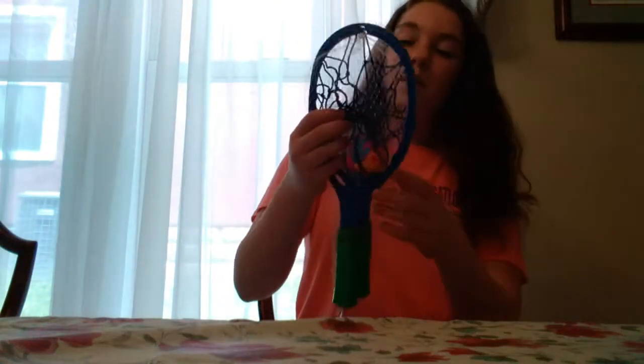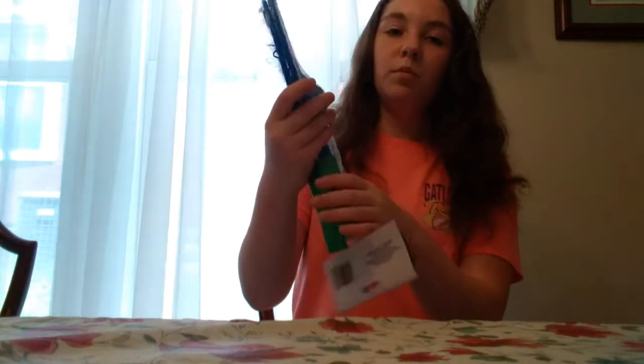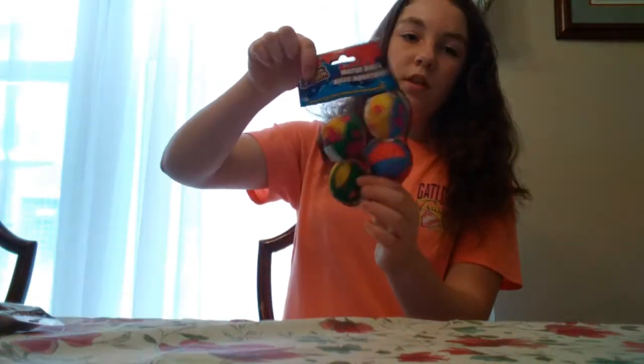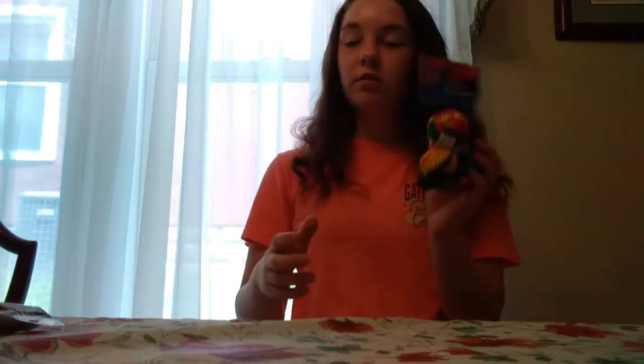And then I also got this — it's just like a catch game. It comes with a little ball, so I thought this would be fun to do on the beach. And I got like four little balls to go with it in case we lose one.